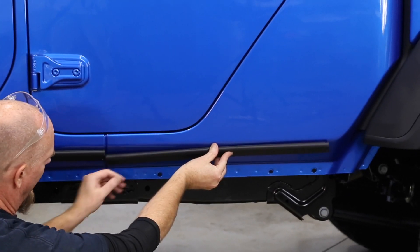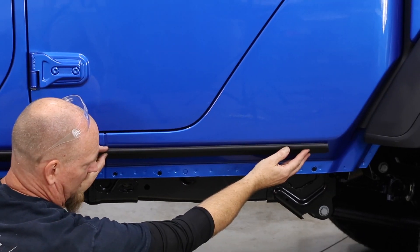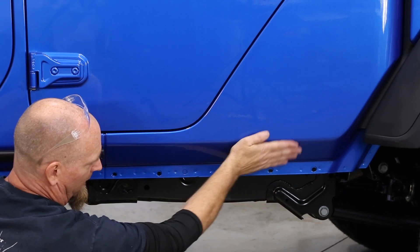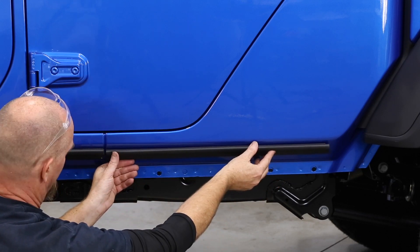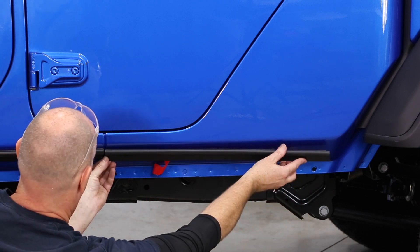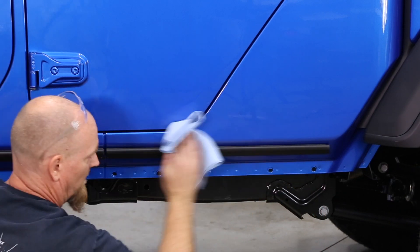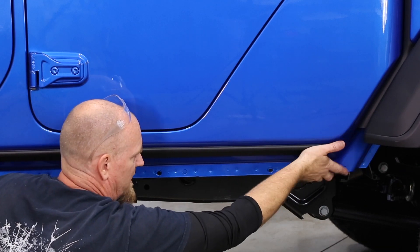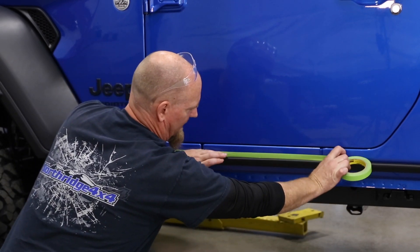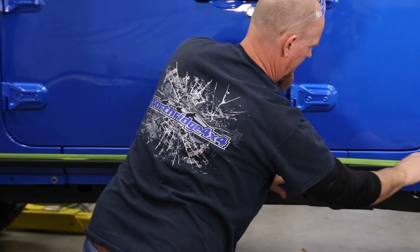Start in the same spot at half an inch below, but as you get to the end, drop it down a little bit to about five-eighths of an inch below, because there's a greater curve in the sheet metal back there. Just line it all up, start peeling the strip, stick it into place, and then lay some painter's tape along the body to help protect the paint as you're wrestling the step up into place.